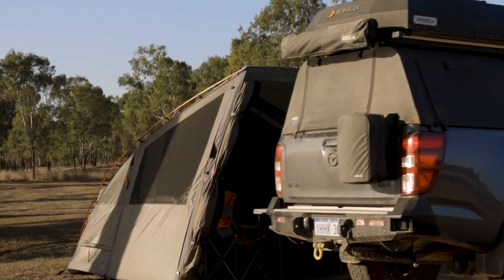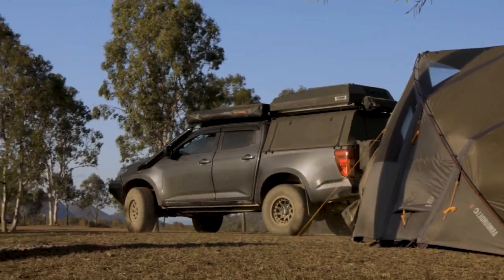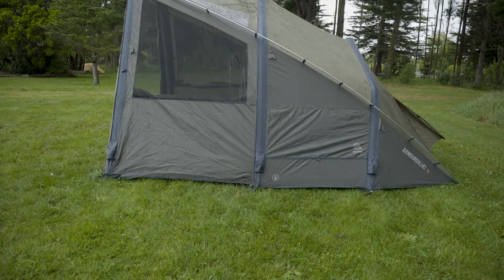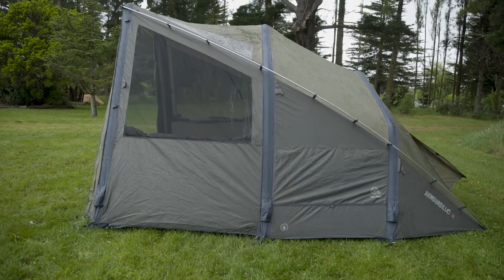If you want to head off for the day but leave the Airbeam tent pitched, you can simply unclip both the Annex and the wall body from the tent. If the tent is damp or wet, make sure to dry it out completely before putting it in long-term storage.